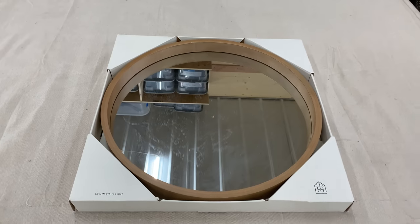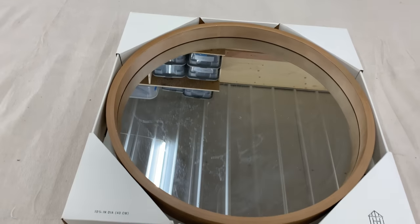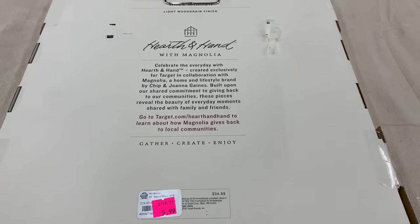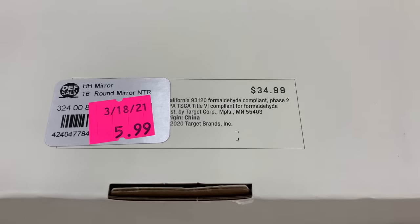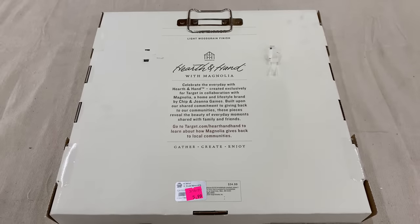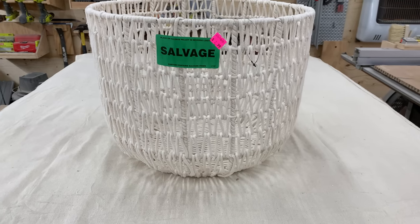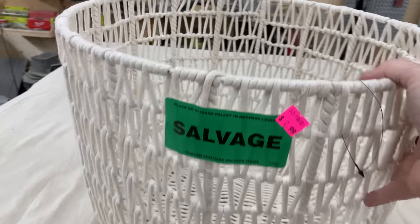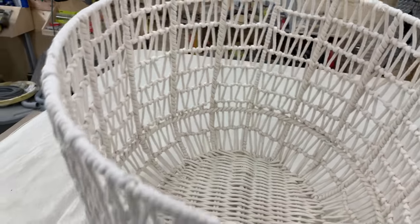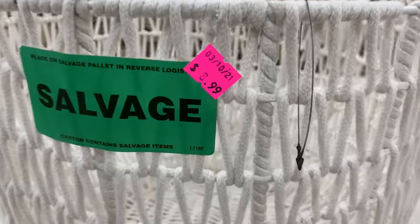This smaller mirror for $5.99 was the same thing as that Magnolia Farm line — brand new, returned, so they don't resell it. I absolutely love when I run across this. I will probably paint it up black — it's not wooden, it's got a goldy gold tone, not like golden wood, but I definitely loved finding that. And look at this — another one of those salvage returns. There's nothing wrong with this little macrame basket, $8.99 price tag, but I can at least get $24 out of this. Somebody will love this to put their pillows or a throw in just for decor. The salvage just means it had been returned and they don't resell it at the store.